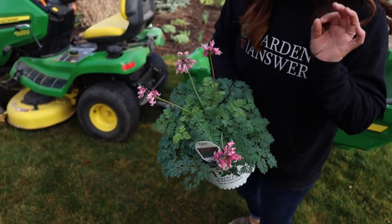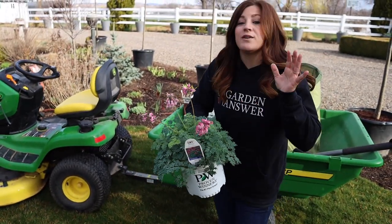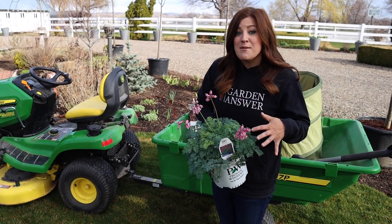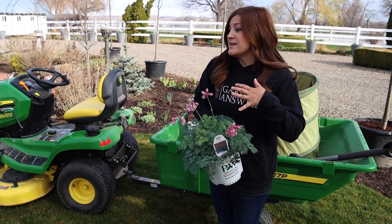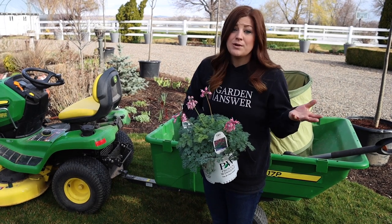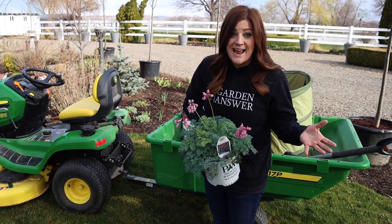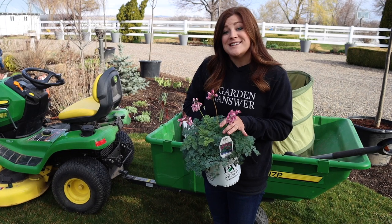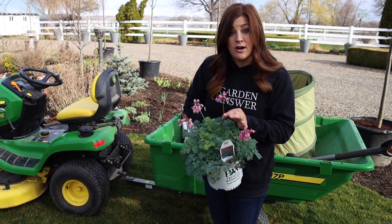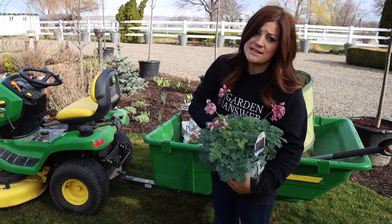They make for really excellent cut flowers, which makes me very excited. They're an alpine type Dicentra, so they can handle a lot more adversity in the garden — they can take a lot more sun, in fact full sun positions, which typical regular Dicentras can't handle. And they bloom all season long, so we should be able to enjoy these blooms for a long time, which makes it such a versatile plant.